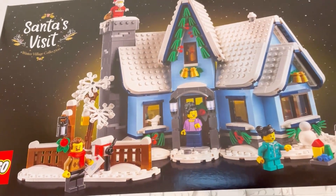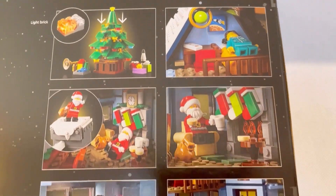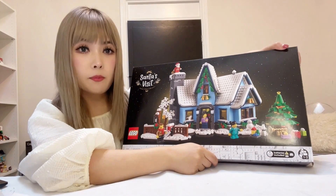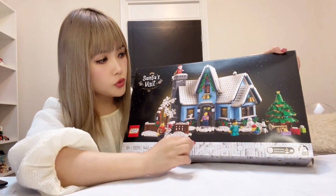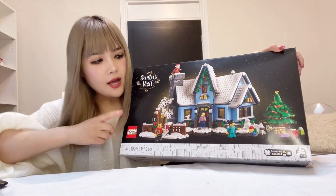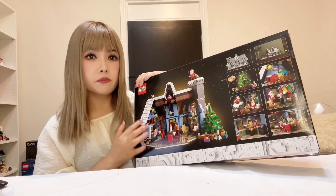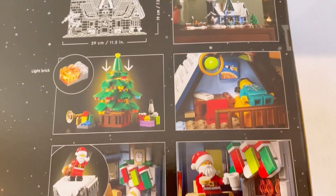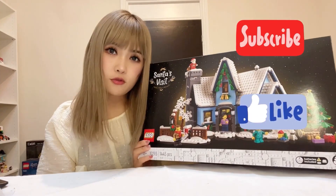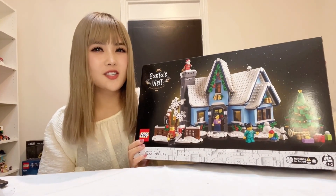The size of the finished product is 29cm wide and 19cm tall, also a standard size for Winter Village sets. The main component of the set is the blue cottage house, with a couple of bonus builds on the side including the Christmas tree and the snow gate. From the back of the box, the design is a very open-planned house with lots of cute details. Please click the like button and subscribe to help my channel grow.